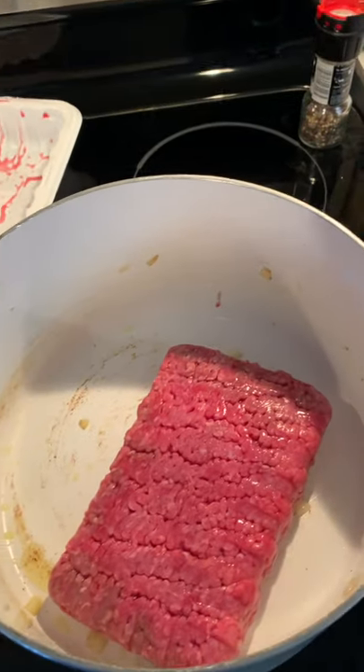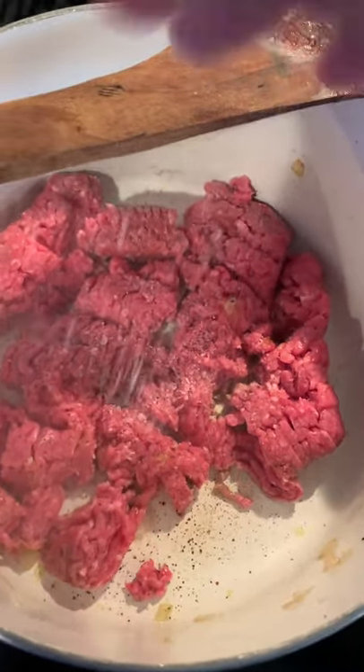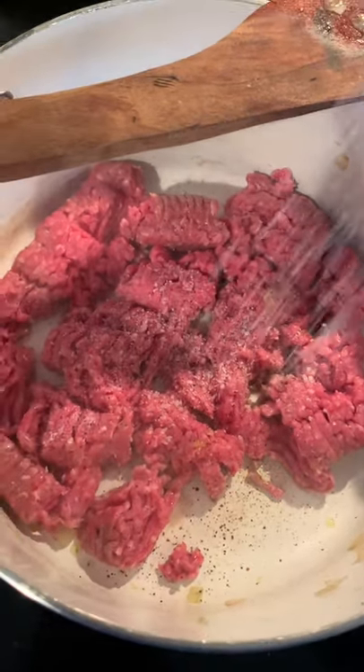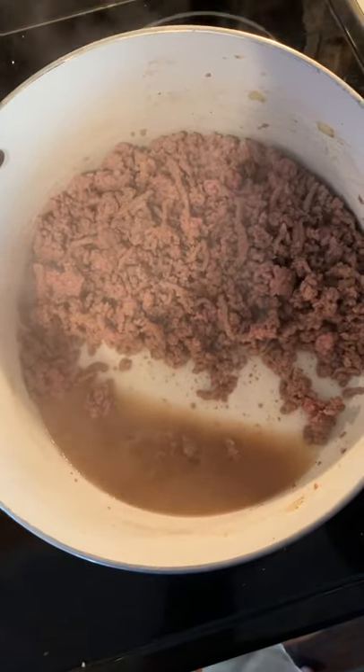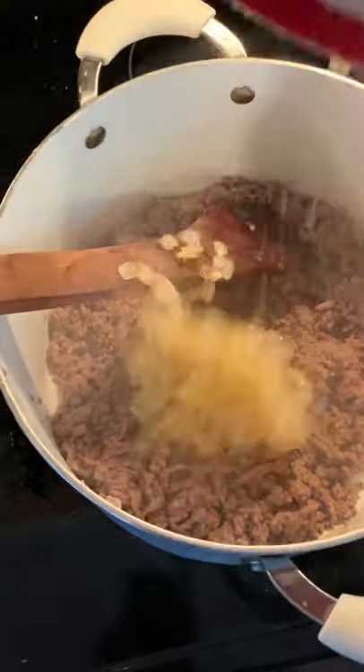Add your beef mixture. Don't forget to season it — a little more salt, a little more pepper. Once the beef is cooked, you're going to drain off all that fat. Now that the fat's gone, add the onion and garlic mixture back.